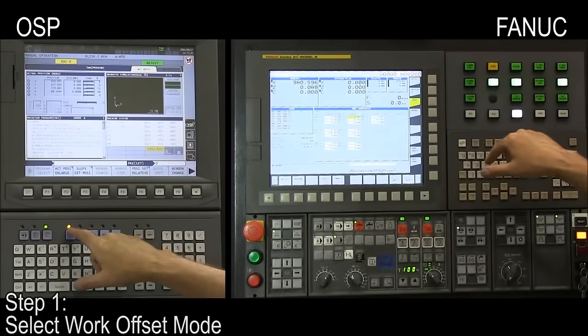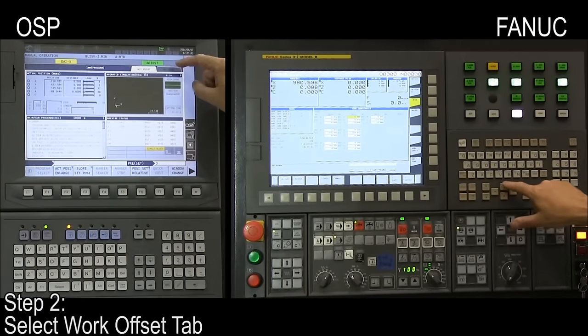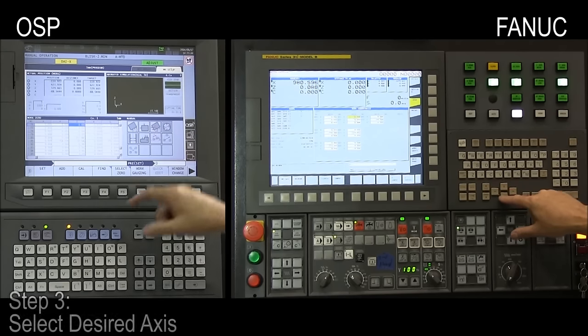Select work offset mode. Select work offset tab. Select the desired axis.